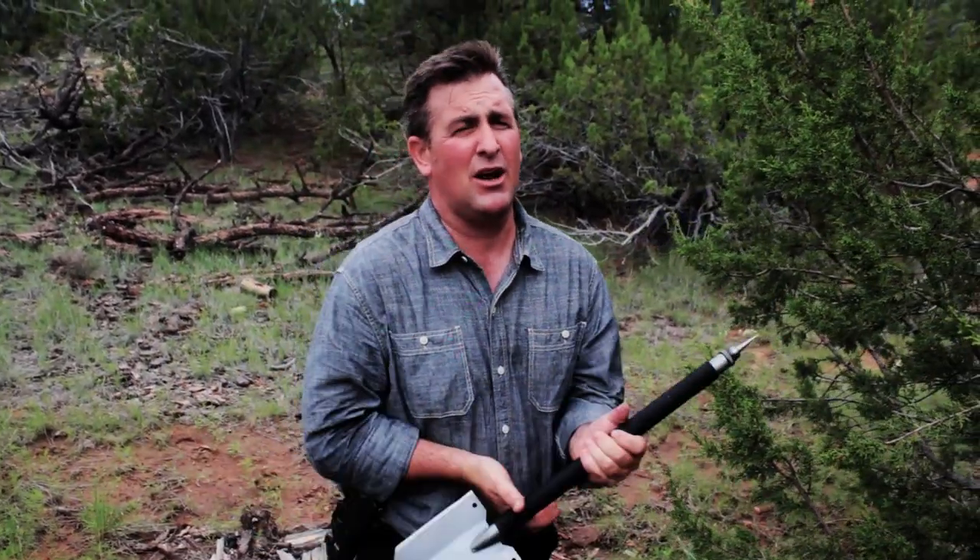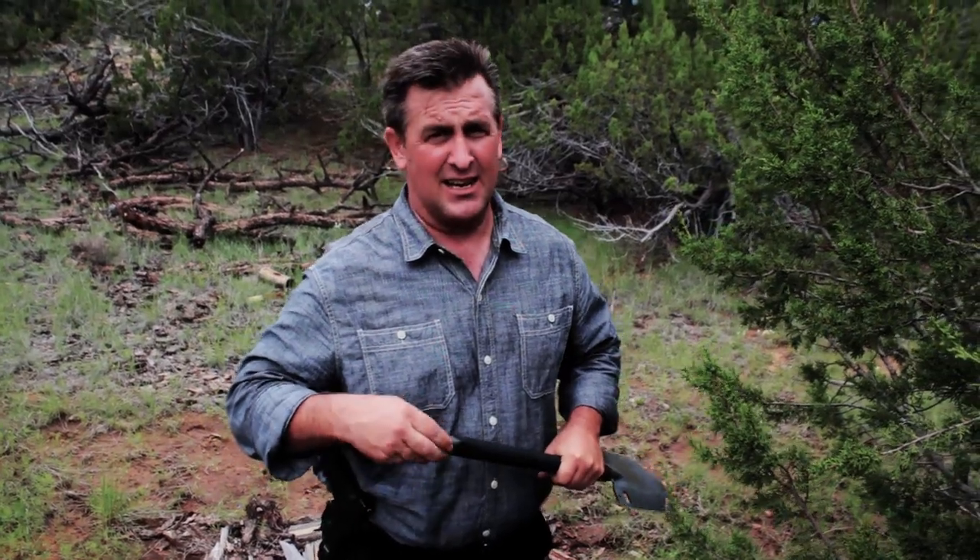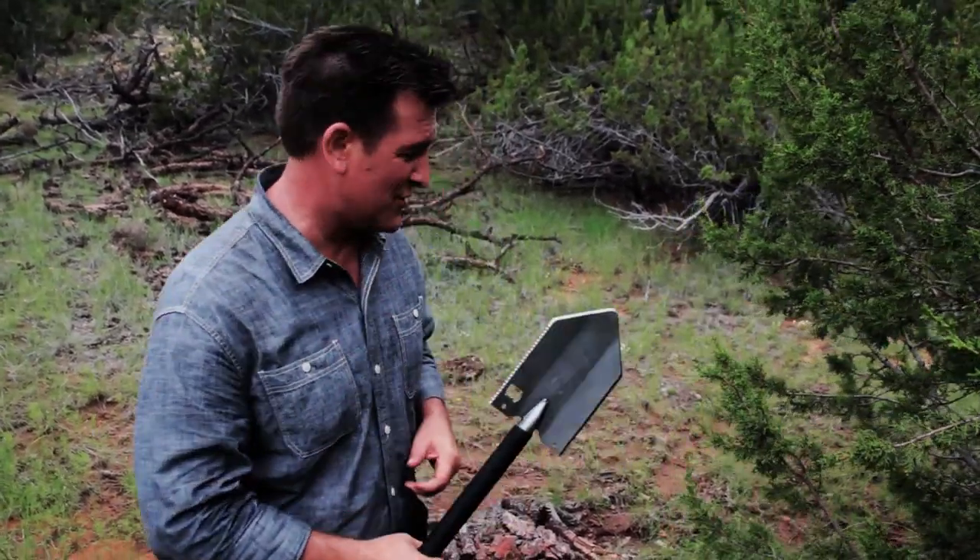Now if you're going to chip out firewood or something else, I don't recommend the super spike — I'd recommend the Z spike because it's a bit thicker. But for zombies? This is the one. A skull cracker for sure.